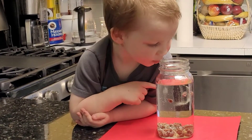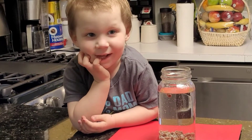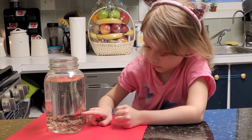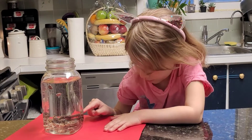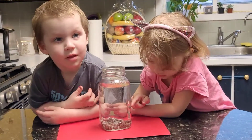You can even count how many raisins float to the top at the same time. One, two, three. Oh, my mark! It's gone! It's going! Look!